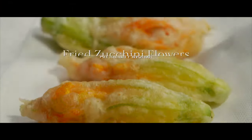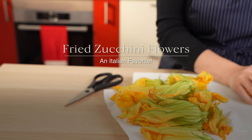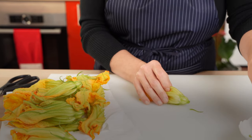And speaking of fried zucchini, while we have the frying oil ready, we're going to make another fried zucchini treat super popular in Italy: fried zucchini flowers. Whenever zucchini blossoms are in season, they pop up everywhere in Italy — in home kitchens and on restaurant menus.